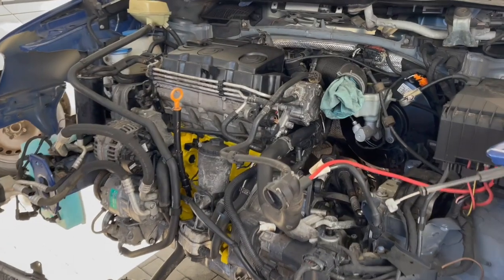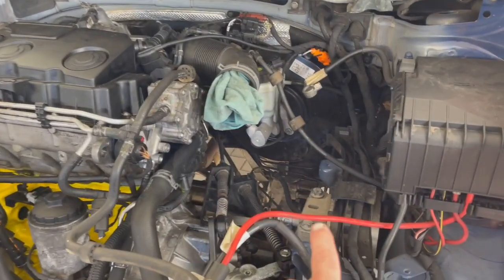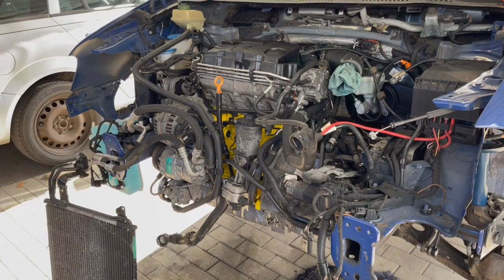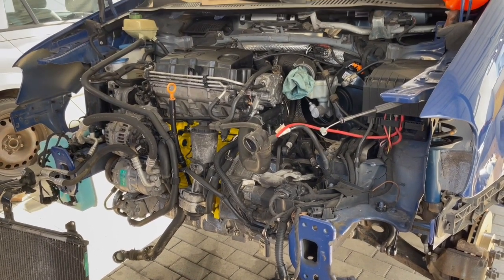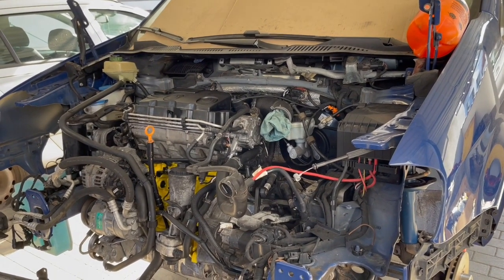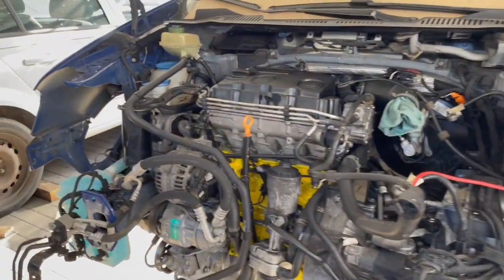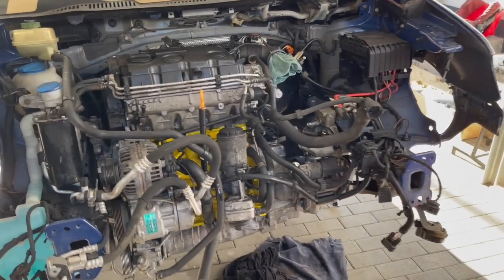We have the engine installed and most everything is assembled. We still need to put in the battery, battery box, air box, core support, radiator, condenser, and intercooler. But first I've already filled it with oil. I'm going to crank it and get oil and fuel flowing — no fuel injectors hooked up, but the fuel pump is. We'll get fuel flow, get oil flowing through the engine, put all the glow plugs in, crank it, and see if it runs before we put all the other stuff back together.